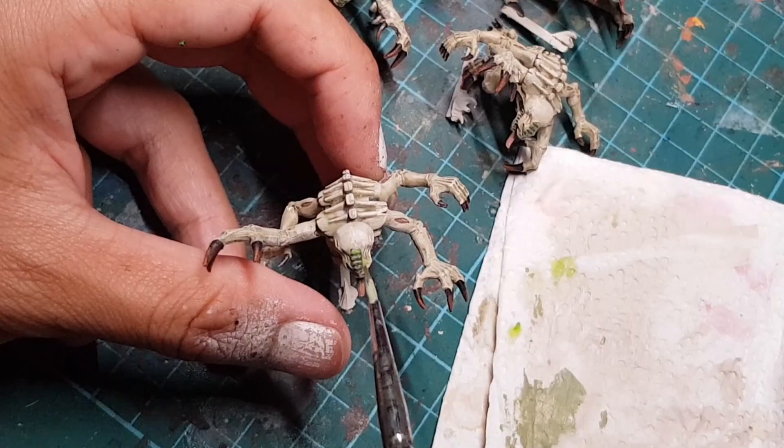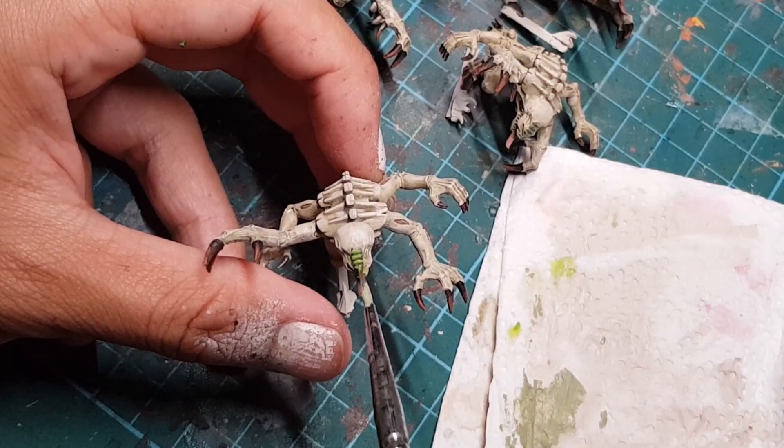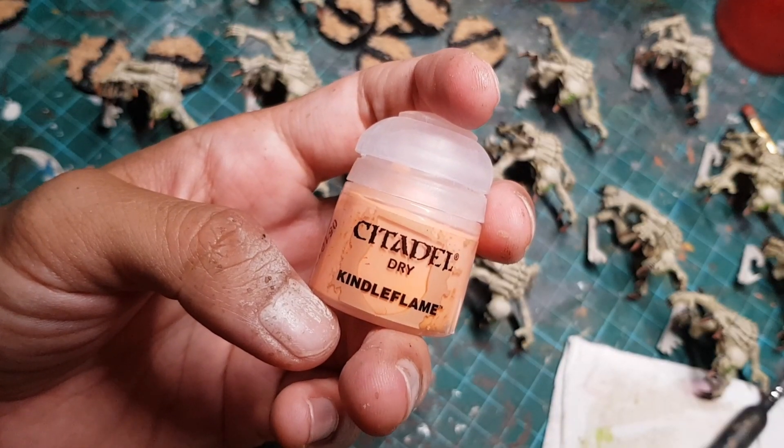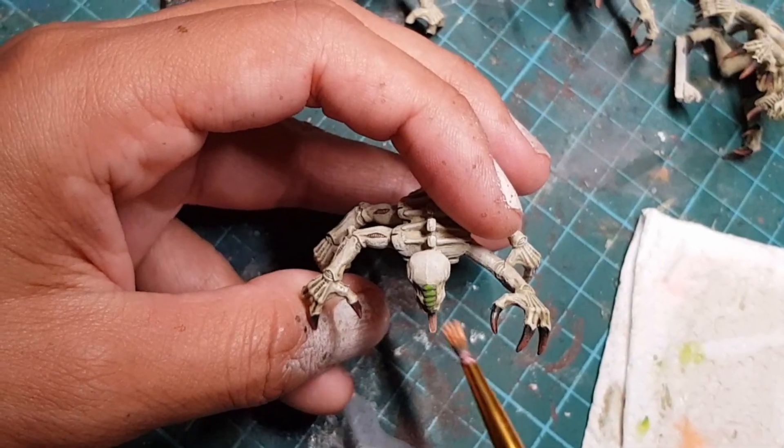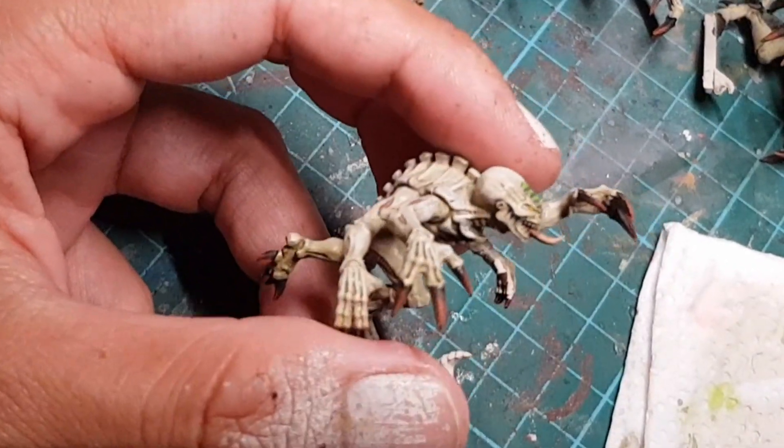Now I'm going to use this light green paint to highlight the raised parts of their forehead glands. And then I'm going to grab this peachy pink color and dry brush it onto the tip of the tongue to make it stand out more. Because who doesn't like a prominent tongue?